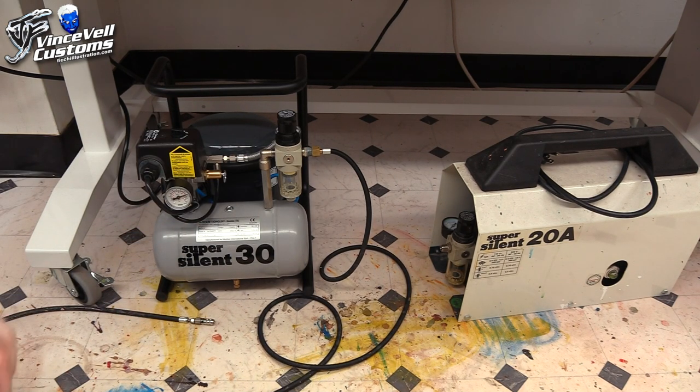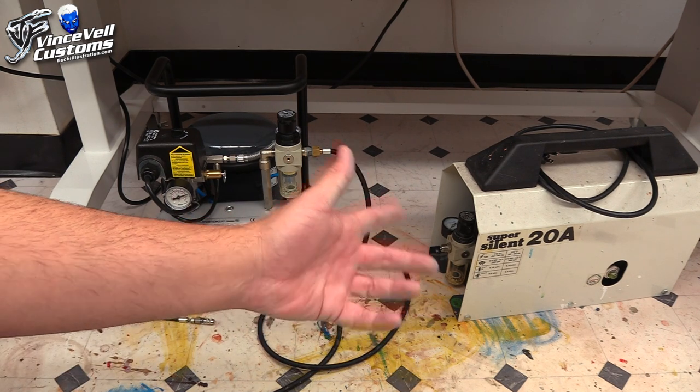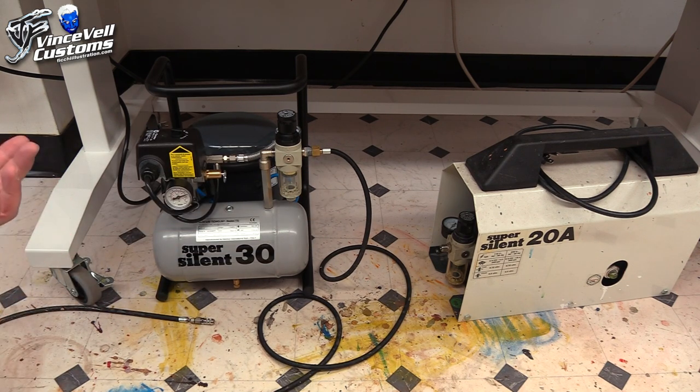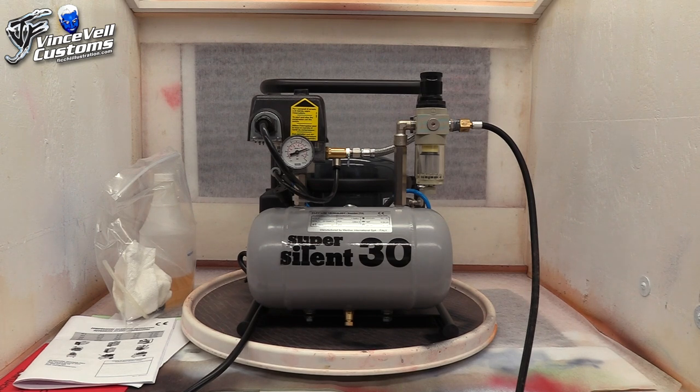I'll stop the video and put it up on the airbrush booth to give you guys a better view of it, so you have an idea of what's what. Maybe it'll help you make your decision if you want to drop some cash and get a good airbrush compressor or go for the 20A as well. Both of them are absolutely amazing — it just depends on what you want to spend and what you do. So here it is a little bit closer. I'll kind of break it down for you. I'm not going to pretend to know every single part on here — all I know is I love these compressors.